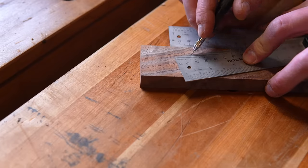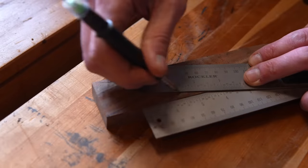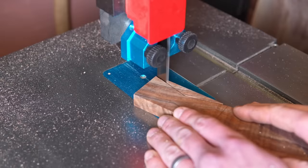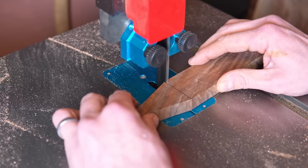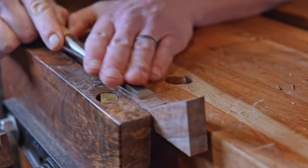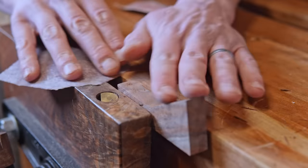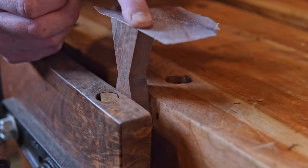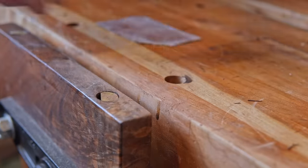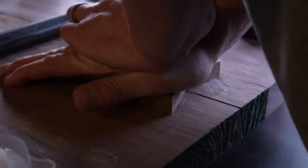I showed the client what a bowtie was and asked if she wanted it to be visible or hidden on the bottom. She liked the look and said to go ahead and put it on the top. Pressure's on. I had some figured walnut in my scrap bin and thought it would make a nice-looking bowtie, so I used the bevel gauge to draw the outline and cut out the shape on the bandsaw. Then I cleaned up the edges with a chisel and smoothed out the sides with some 120-grit Backside sandpaper — Backside is the brand. Mark Spagnuolo of The Wood Whisperer bought the small company that makes this stuff and sells it through his website. It's got grit on both sides and it's great for little tasks like this or getting into hard-to-reach areas. I've learned so much from Mark's videos over the years, so it feels good to be able to support him.